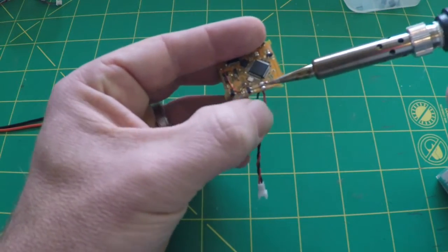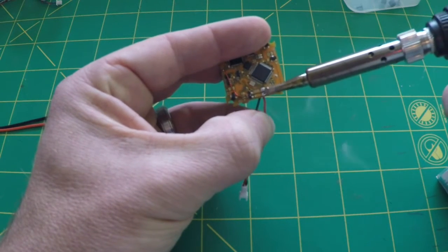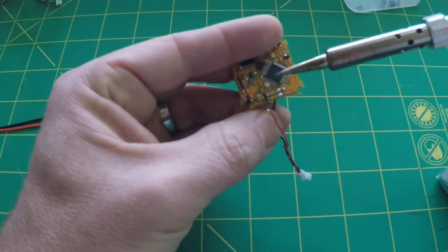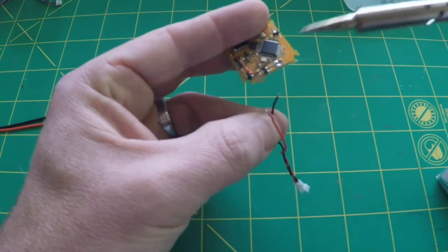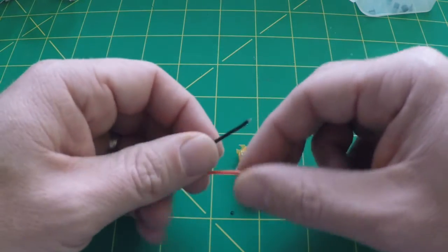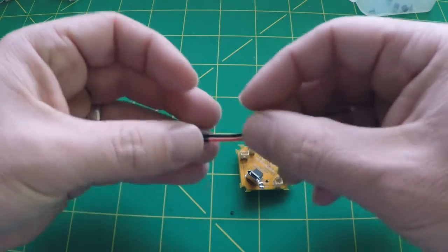First thing we're going to do is remove the old original pigtail — just light taps to loosen up the solder, and then it'll pull right out from the bottom. Now I'm going to attach the Power Whoop connector.